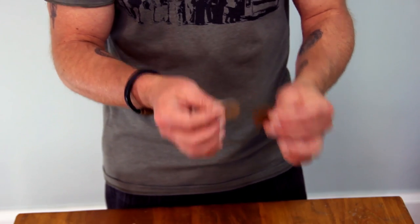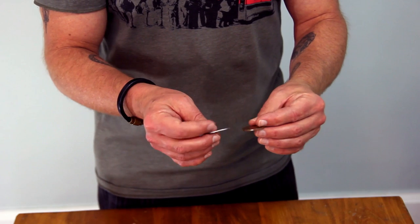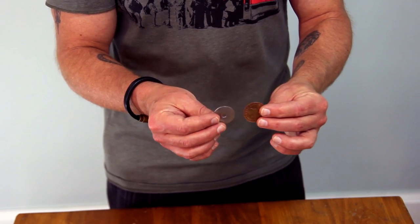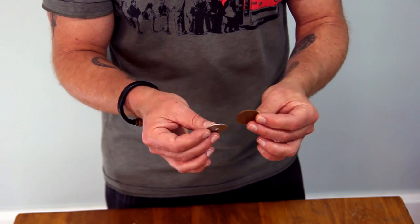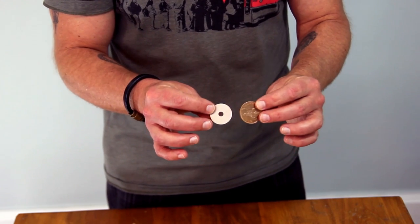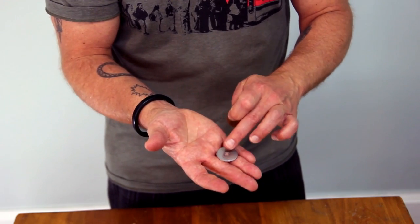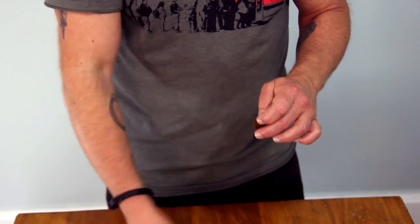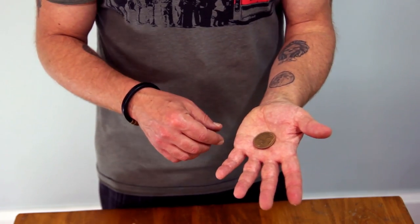The first switch is by J.B. Bobo — it's called the Bobo Switch. B-O-B-O. He wasn't just a clown; he was really the father in some regards of modern coin magic, and he put together so many different sleights and techniques. The Bobo Switch starts in right hand finger palm, which is what makes this so practical — it's just there.